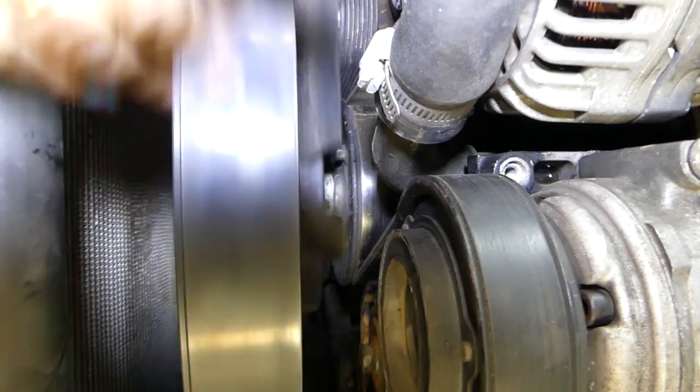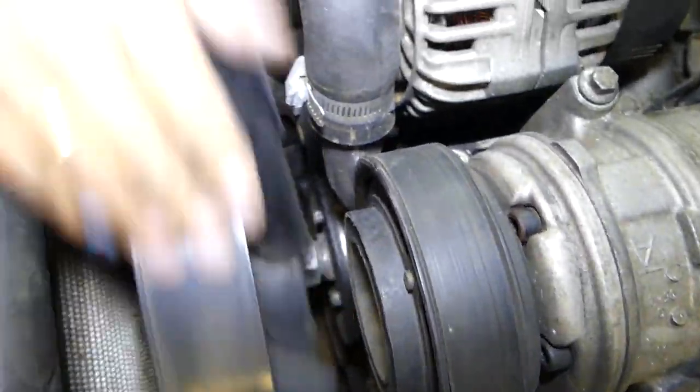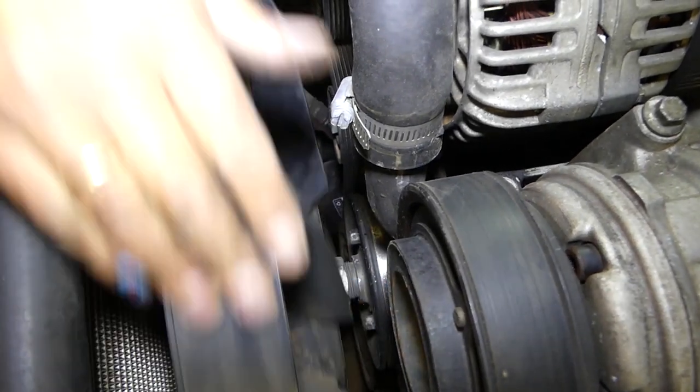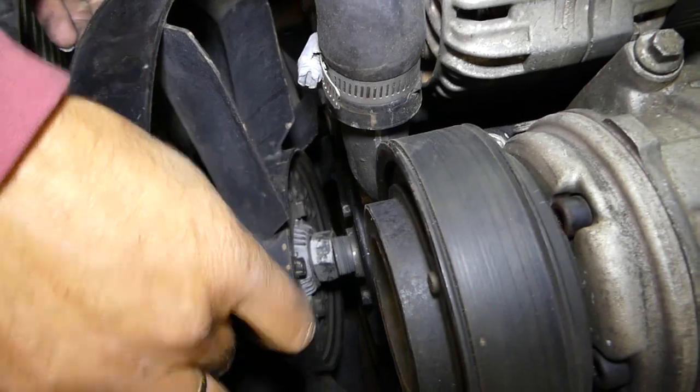It came loose — you can see the clutch is now loose. You can see how we are removing it now. Be careful not to drop it into the radiator. Once you remove it off the water pump, it's out of there.